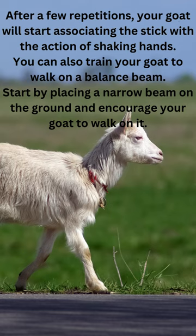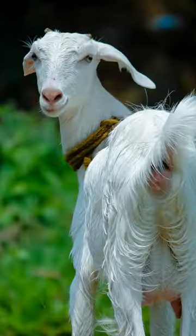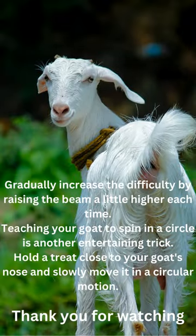You can also train your goat to walk on a balance beam. Start by placing a narrow beam on the ground and encourage your goat to walk on it. Gradually increase the difficulty by raising the beam a little higher each time.